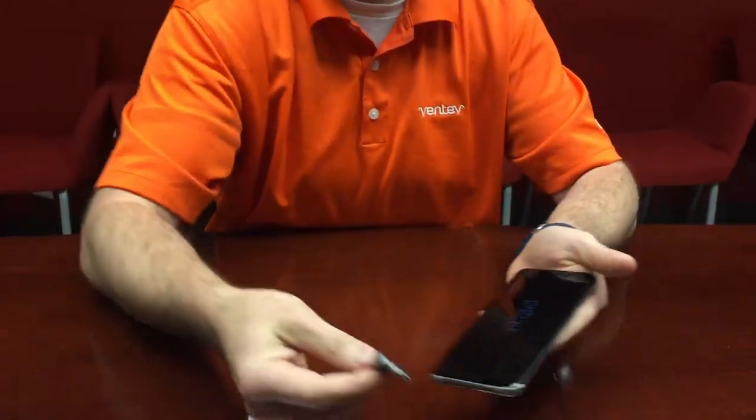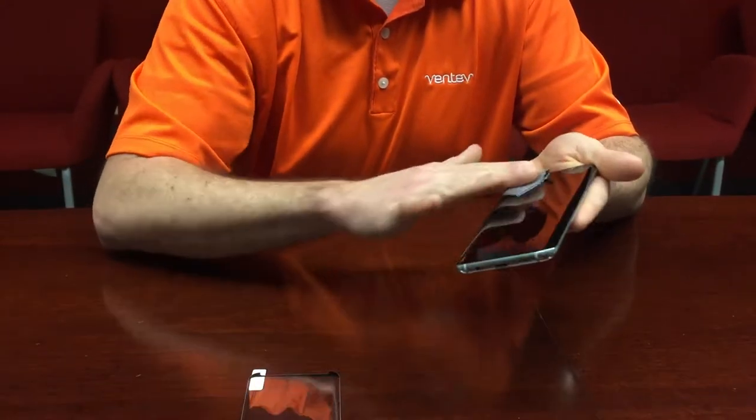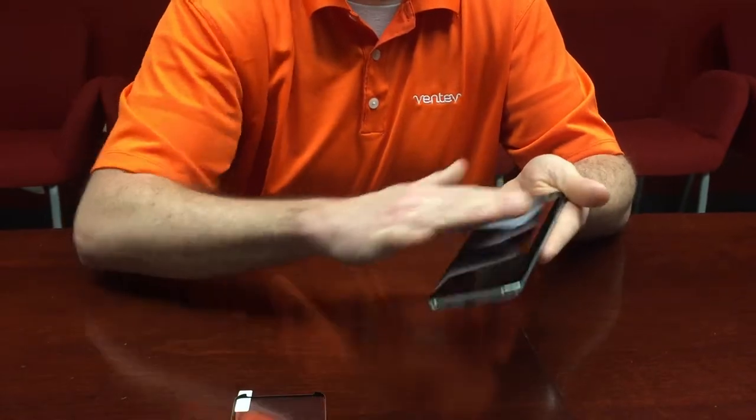Go ahead and set that off to the side, then take your cleaning cloth and go back and forth with it. Make sure you get all the fingerprints and dust off of the device. Prep is the most important part of this entire process.